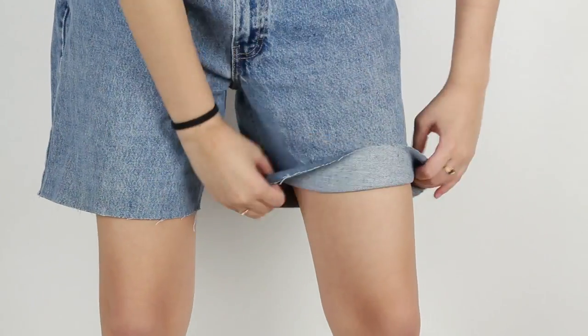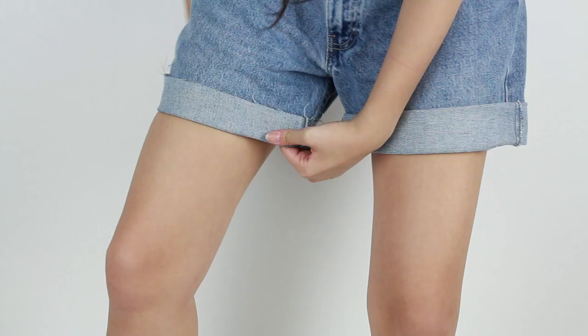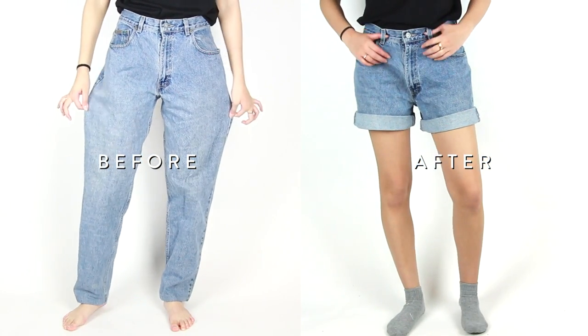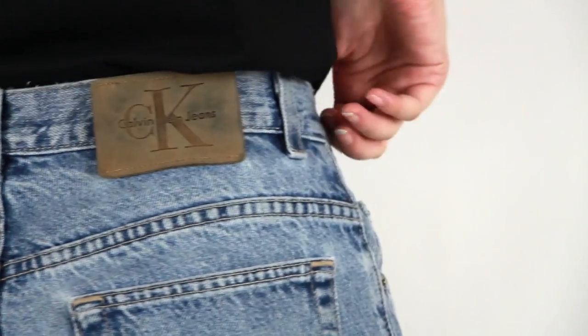I know a lot of you guys wanted a shorts DIY, and it's really easy. All you have to do is mark off where you want it cut, and then fold it. With this pair of Calvin Klein jeans it worked out really well because the thigh of the jeans was really wide. I didn't want it to be too tight, especially if you're rolling it. These are more like boyfriend jeans rather than booty shorts, which is a lot more comfortable because it doesn't ride up.